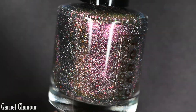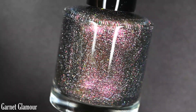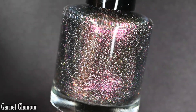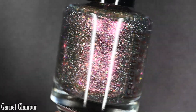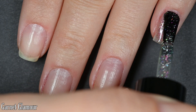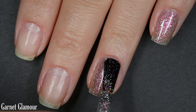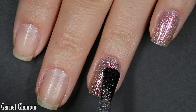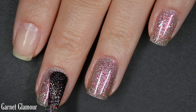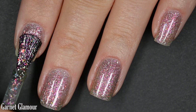Up next we have Garnet Glamour, and this is described as a bright pink to purple to copper to olive to yellowish green multichrome, with green to yellow to purple shimmer, holographic flakes, and iridescent chameleon flakes. I am really glad she provided color descriptions for these polishes because there is no chance I would have gotten all those colors out of these on my own — but you do see them. Describing multichromes is really difficult for me.